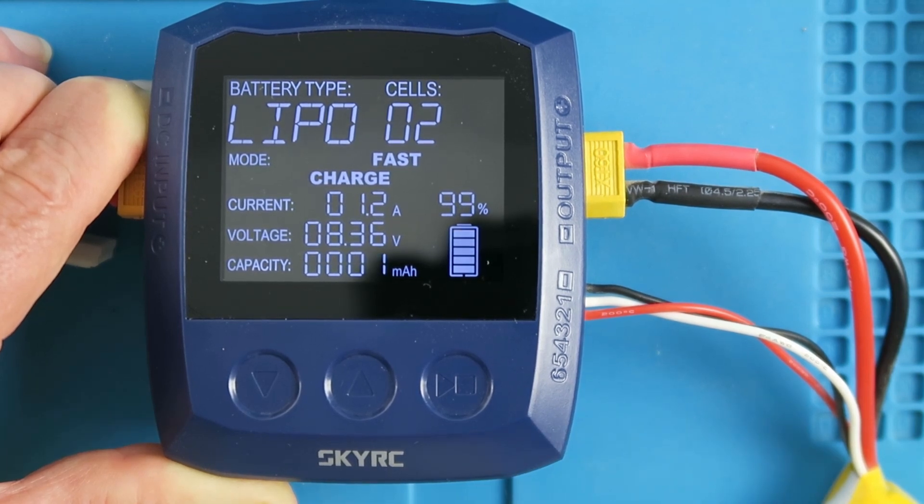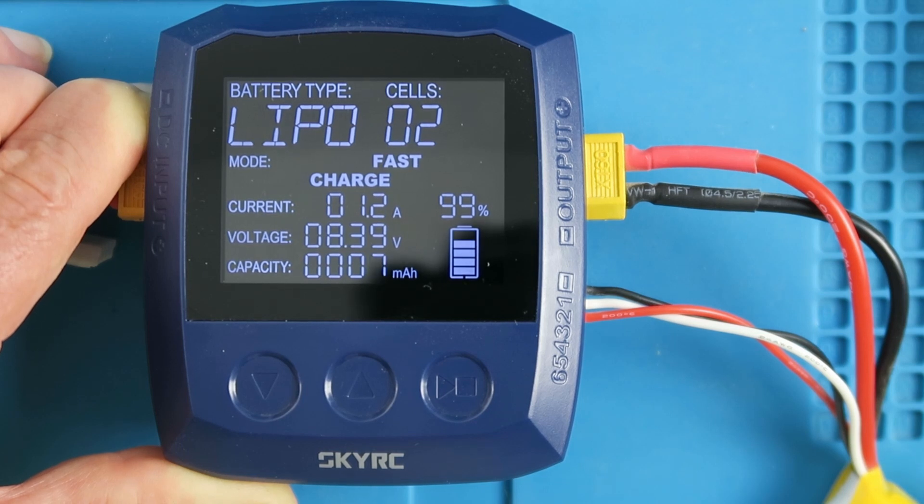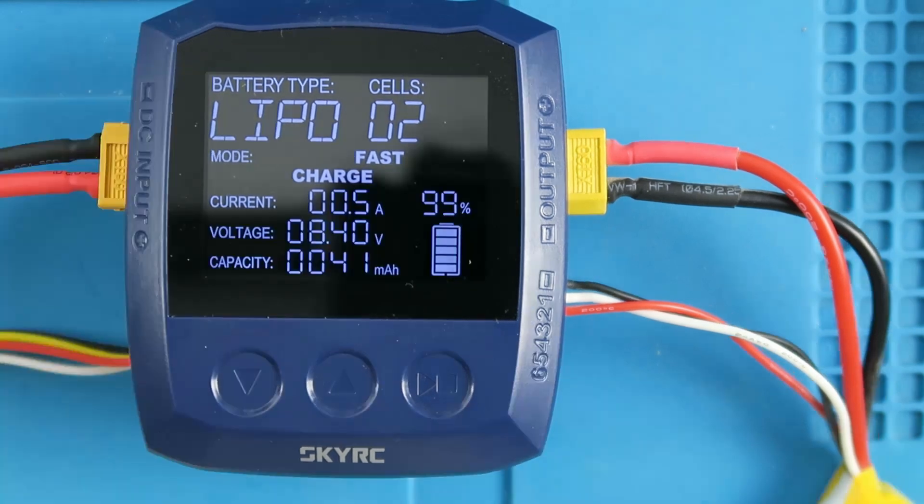As we can see, this particular battery is almost completely charged already — 99%. We can see the voltage and the charge put in; the current at this point of the charge curve is going to be decreasing. And there we can see the charge complete after just a few minutes — 8.4 volts, as expected.